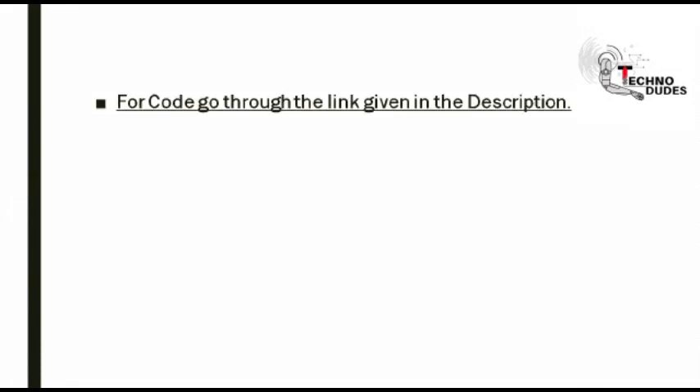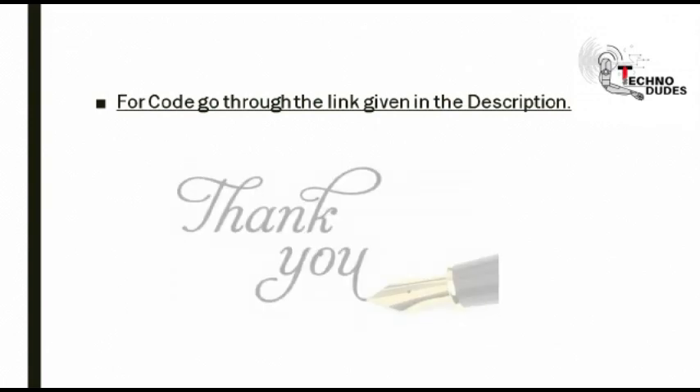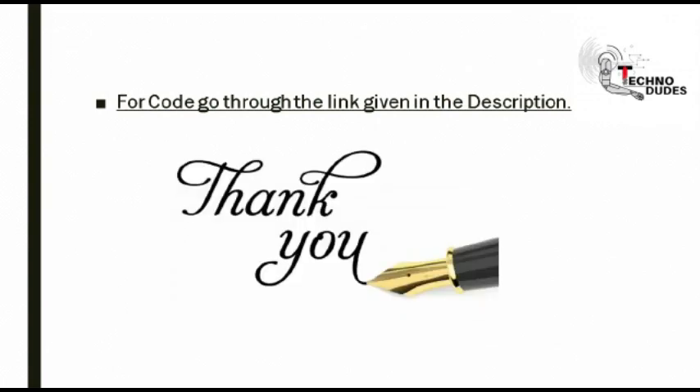For coding, go to the link given in the description. Thank you for watching our video. Please like, share and subscribe to our channel.